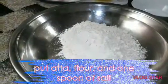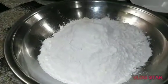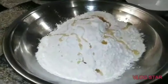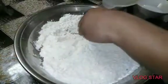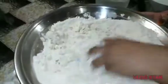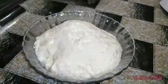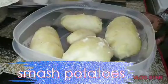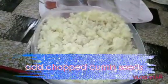Remove the potatoes and add some salt to the dough. We will put a little oil into the potatoes. Now we will keep the potatoes and mash them well.